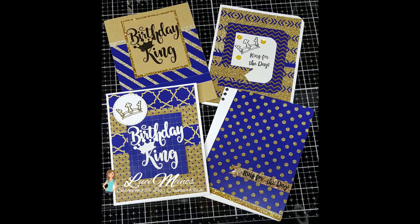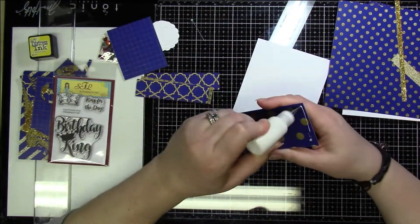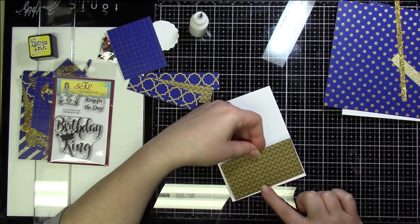Hi everyone, it's Lucy from My Crazy Craft Life, and I'm here today with the design team post for Scrapping for Less. Today I'm going to be using collection number three from the Flavor of the Month card kit — January's theme is all about the boys.